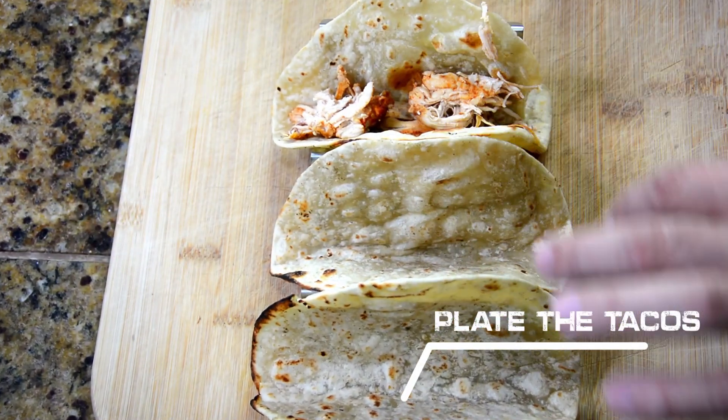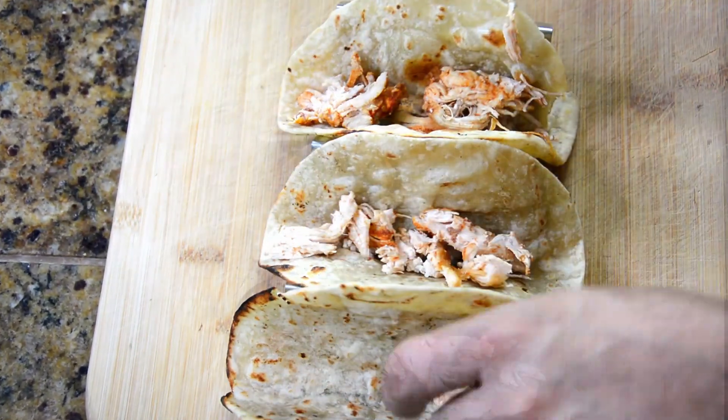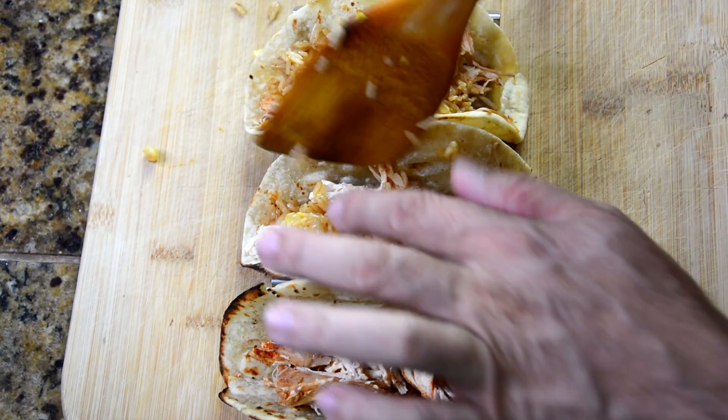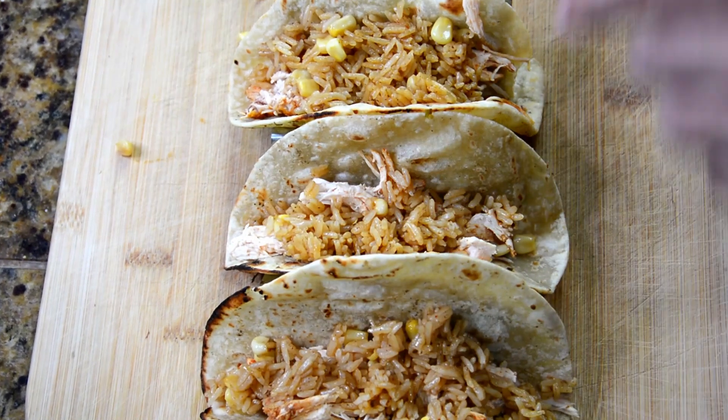And now all that is left is to plate these beautiful wraps of Mexican history. That's right. The difference between a taco and a burrito is that the taco is a burrito that's open-faced. That's it.